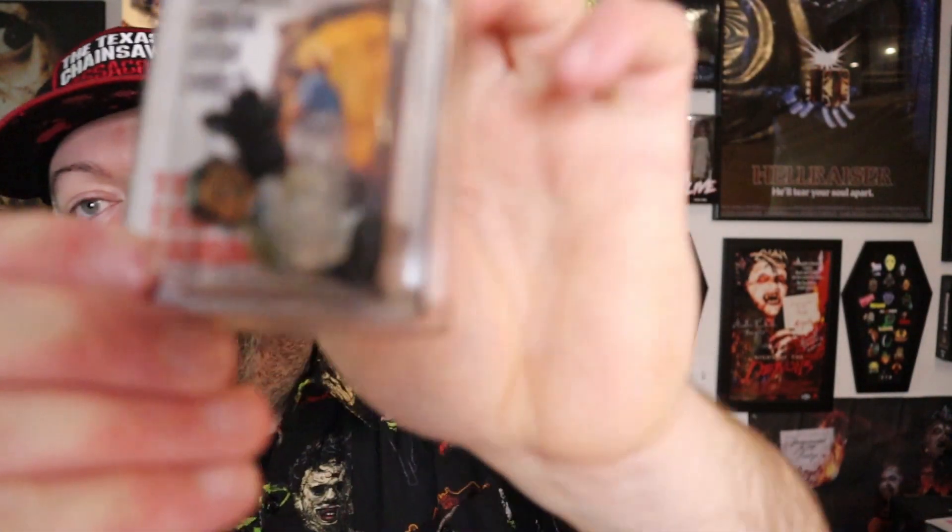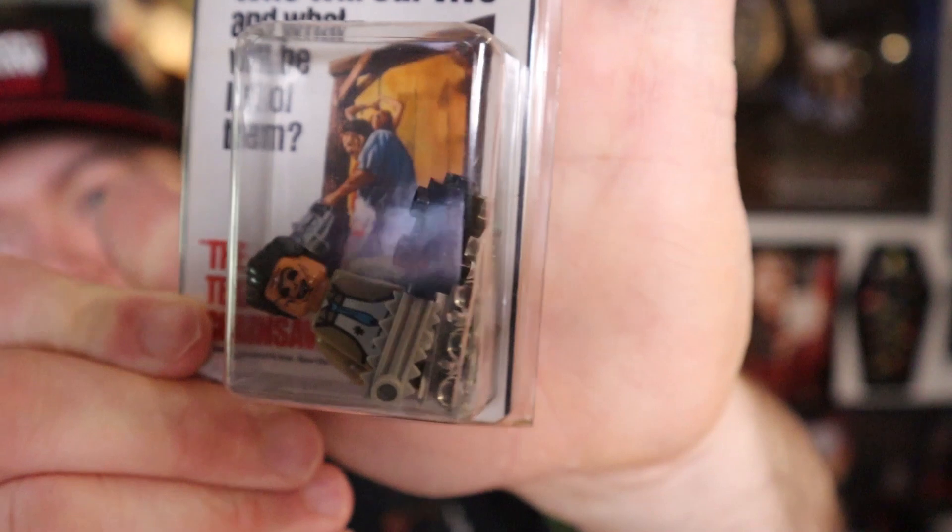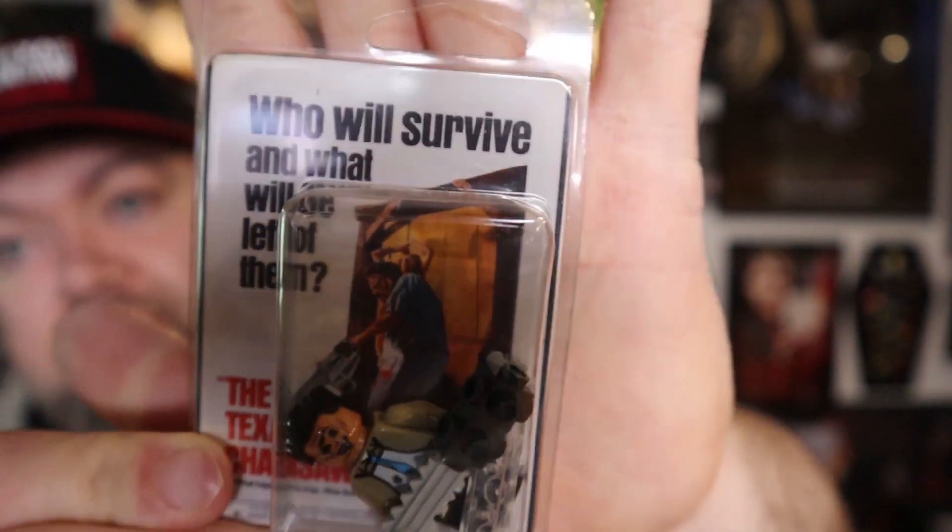Not a big fan of Legos, but that's kind of cool. I've seen these — a lot of different people posting about it — but like I said, not a Lego fan, so not my bag, but it is cool.